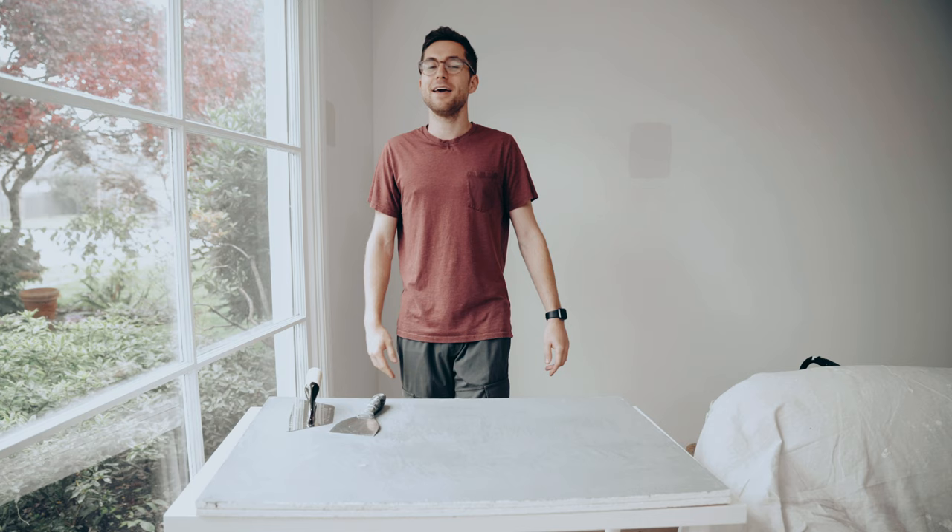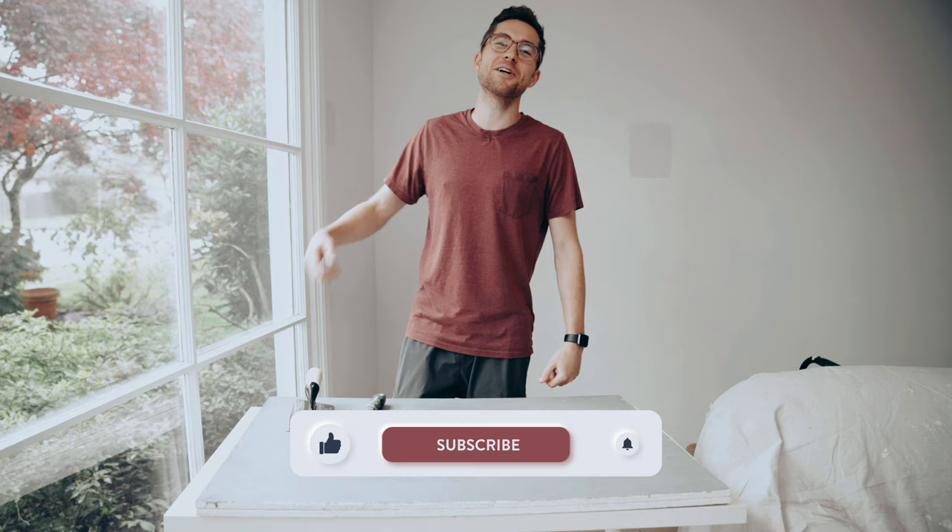Hey guys, welcome back. If you're new here, make sure to subscribe and like this video if you want to see more Venetian plaster content. We also have more in a playlist, so make sure to check those out as well.